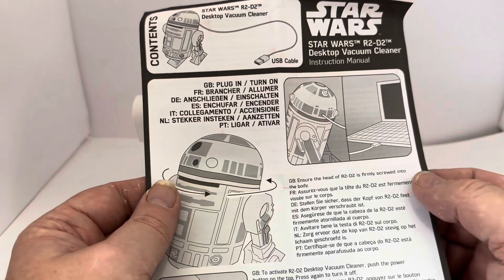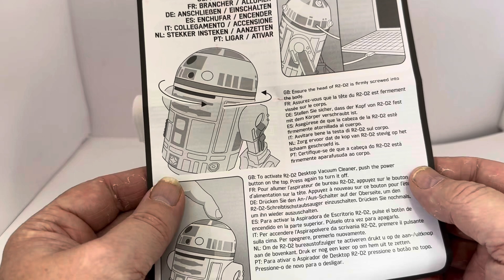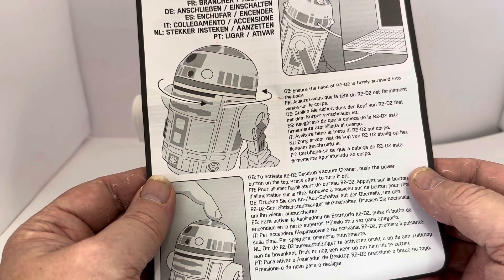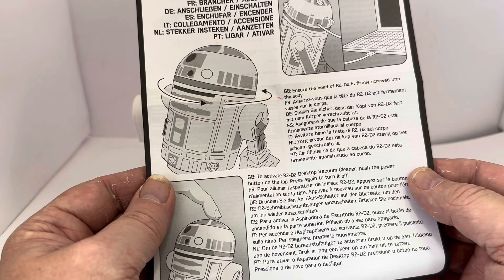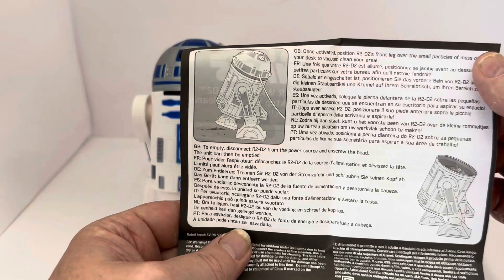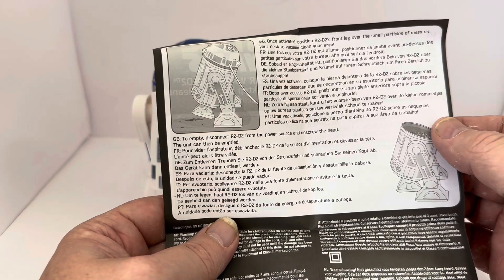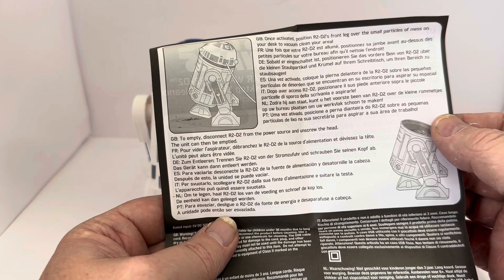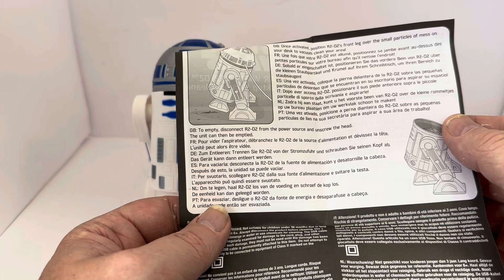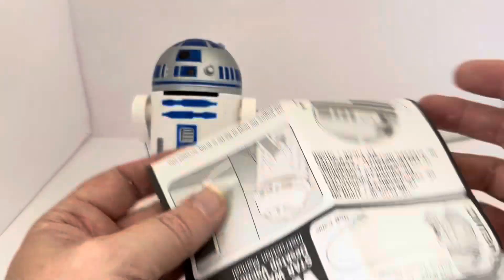The instructions say: ensure the head of R2-D2 is firmly screwed into the body. To activate the desktop vacuum cleaner, push the power button on top; press again to turn it off. Once activated, position R2-D2's front legs over the small particles of mess on your desk to vacuum clean. To empty, disconnect from the power source and unscrew the head, then empty the unit.